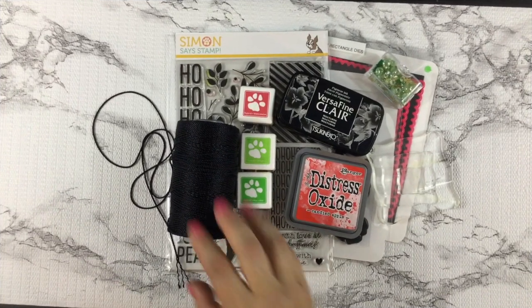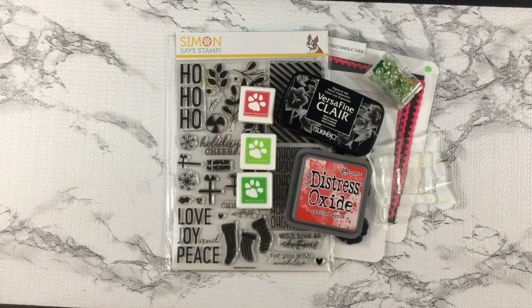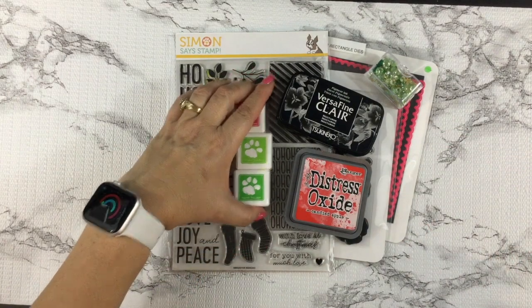Hello my fellow creators and welcome to my YouTube channel. In today's video, I'll be playing with Simon Says Stamp Ho Ho Ho stamp set as well as some of their hybrid inks.